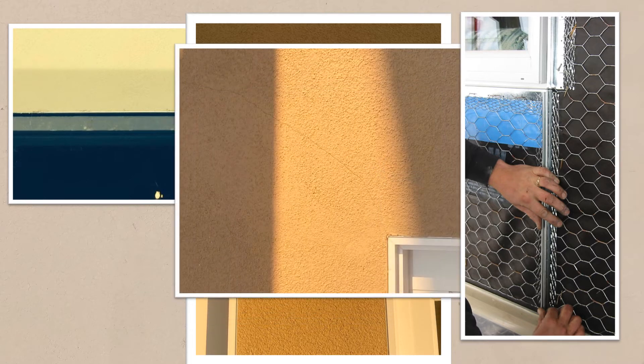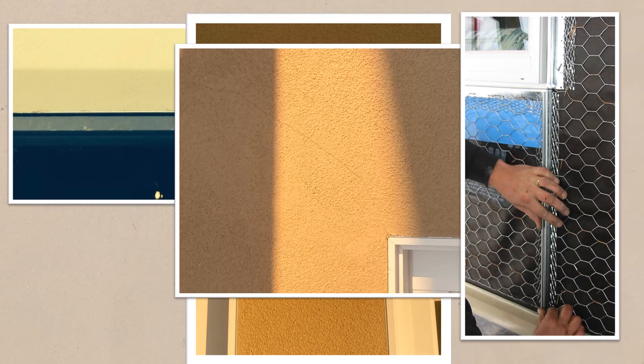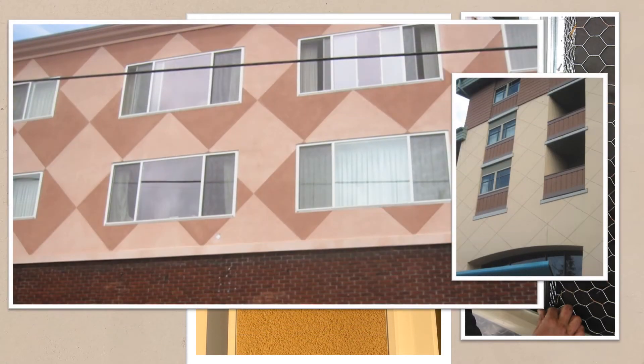Most reentering cracks are hardly noticeable and can hardly be a problem unless they are larger than hairline. Under certain lighting conditions, the crack may be more visible but is still not a significant concern unless it is larger than hairline. In some cases, the designer may use the control joint to establish a pattern or design.